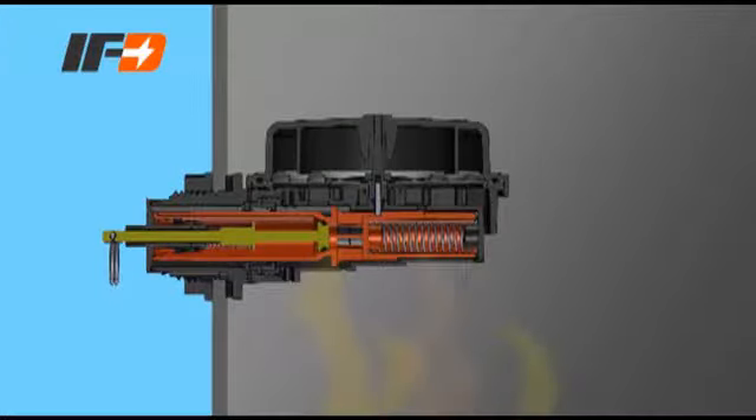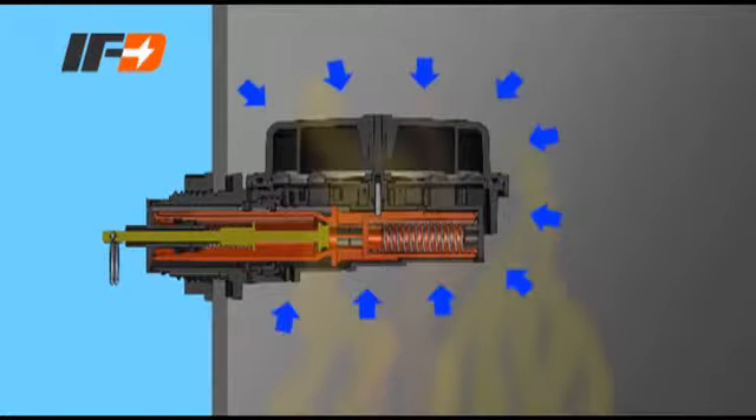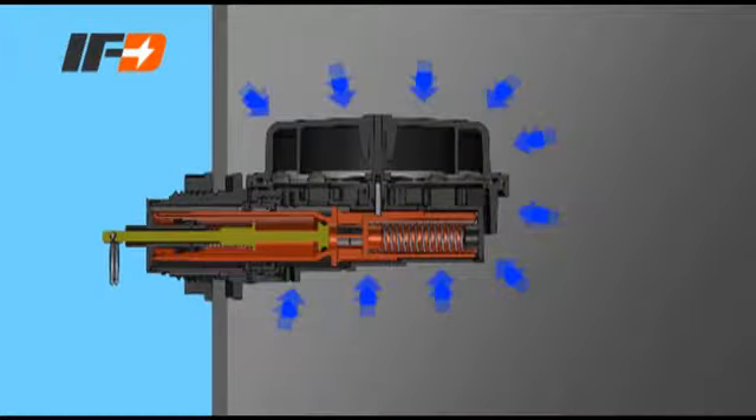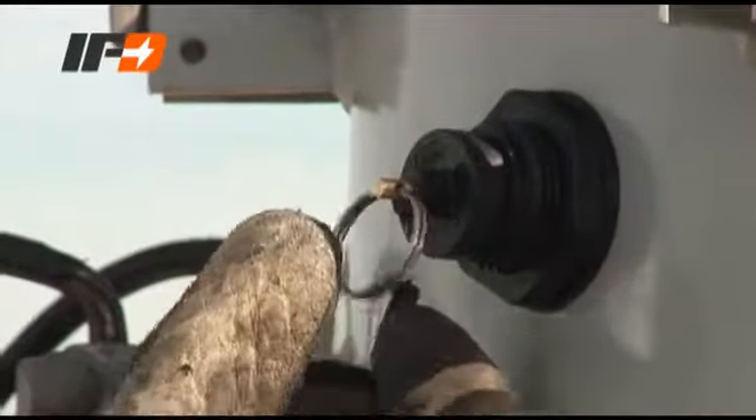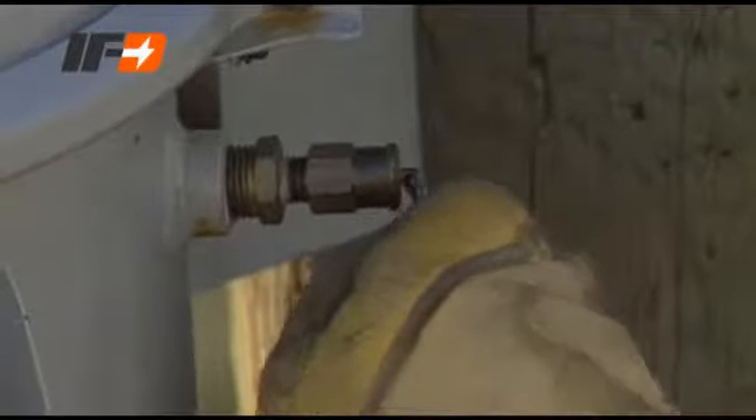During hot days or heavy loads, the transformer will heat up and the pressure inside the transformer tank will gradually increase. If the pressure inside the transformer reaches the PRV activation level, the PRV opens, allowing air to escape. It closes when the pressure is reduced. The IFD PRV can also be operated manually, just like other transformer pressure relief valves.